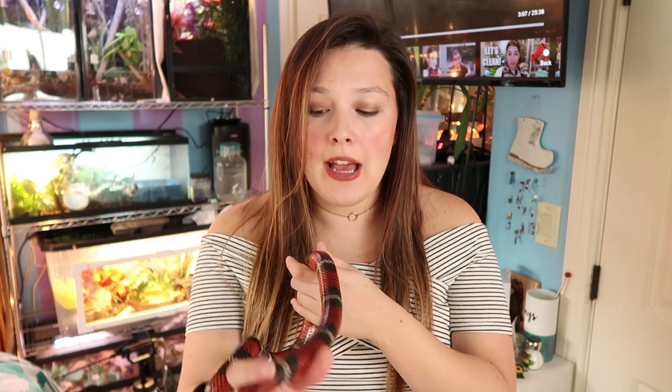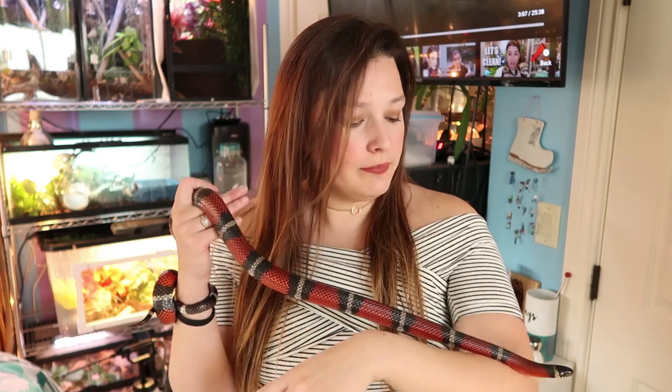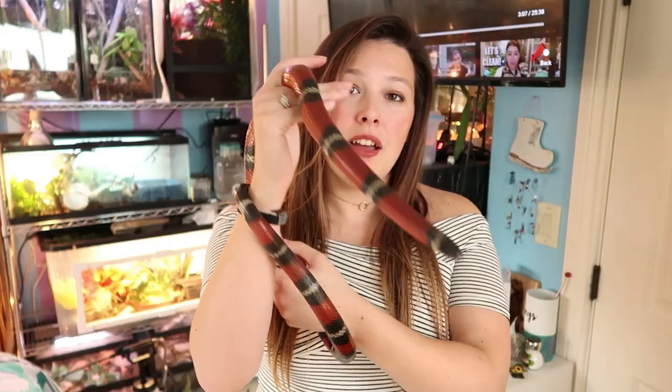Since I'm not breeding him — he's just a pet and an education animal — I'm just going to keep calling him a Mexican milk snake. I got him for $80; they wanted $90 but I didn't want to break a $20, so the breeder accepted $80. Pretty average price for a milk snake. You can expect to pay around $100 or at least in that ballpark.